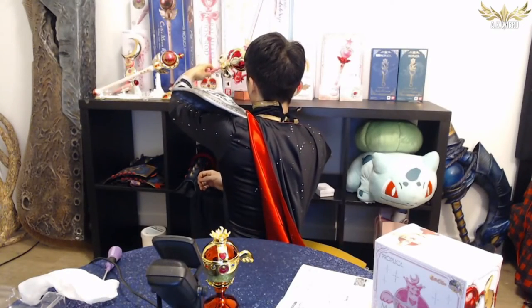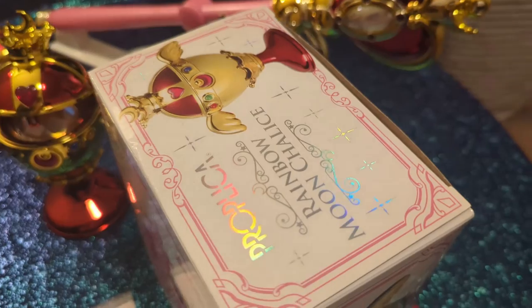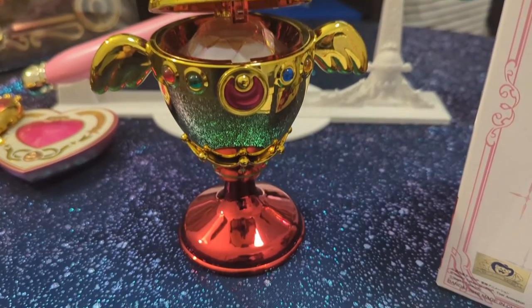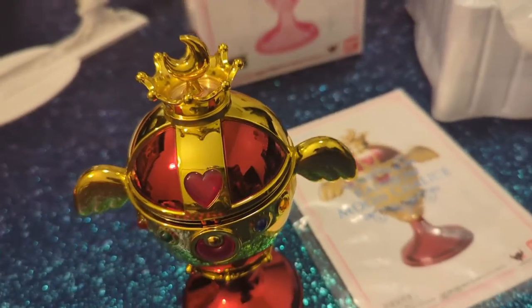That's a really cool way to play with this that I just thought about while putting this on the display. So the Spiral Heart Moon Rod goes back onto the stand, ta-da! And the Holy Grail can just go here for now — ta-da! We have the season three items lined up next to season two and season one! The Holy Grail, the Rainbow Moon Chalice, has been unboxed. With this, all of season three's items are done and we are pretty much halfway through the collection. There are so many items. We are going to keep doing this on Moony Monday until the entire collection of proplicas has been unboxed.